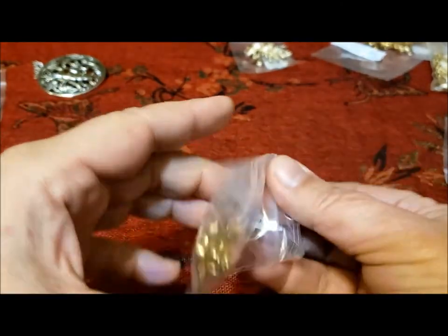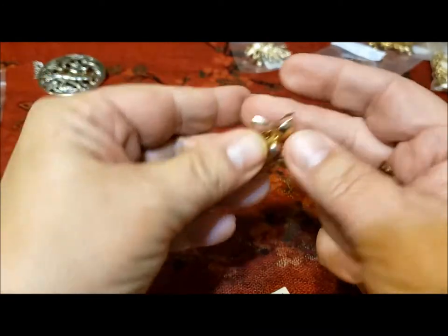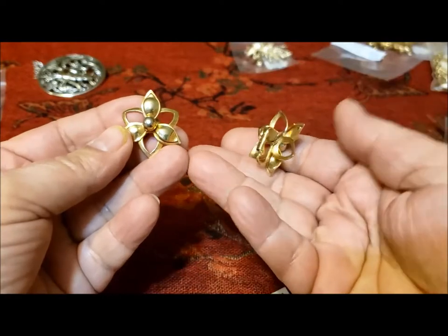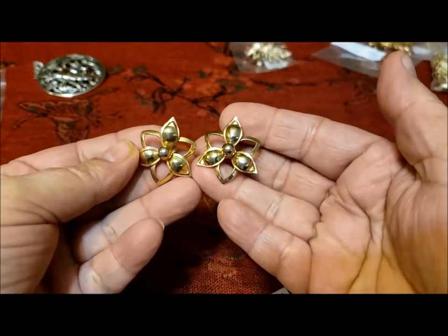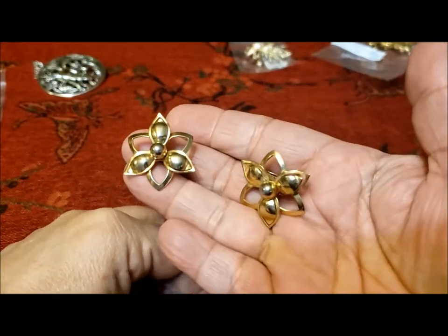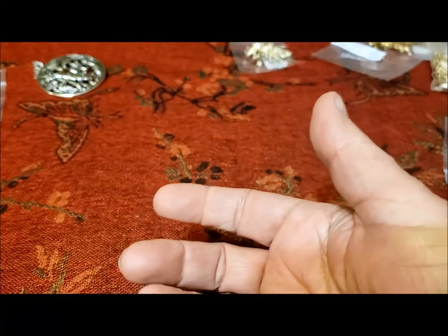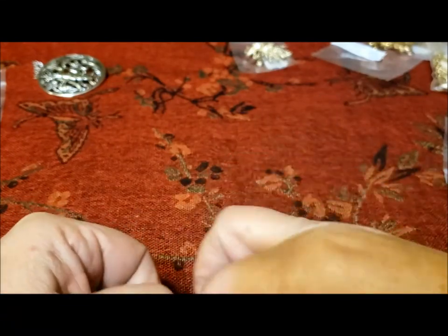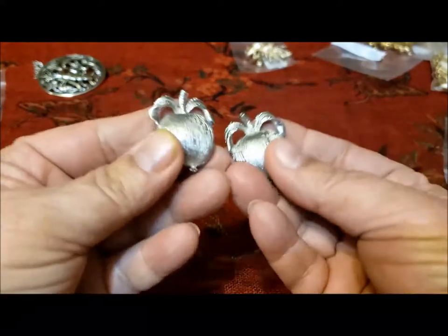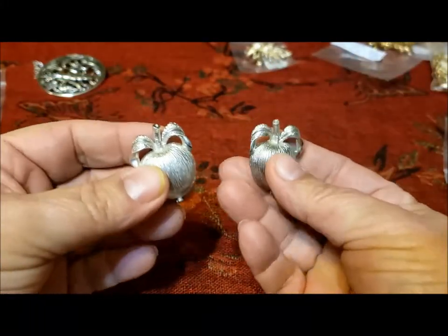Then there's this set of earrings — I sometimes see these paired up with the Petalure brooch, but these are a single pair of stand-alone clip earrings called Demure. A matching pin would have been lovely to have with this. These were first issued in 1961. Roses, butterflies, and apples — these are called Adam's Delight, another set of clip earrings, again from 1961. I can't remember if I have the pin to go with this.